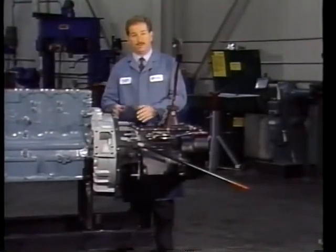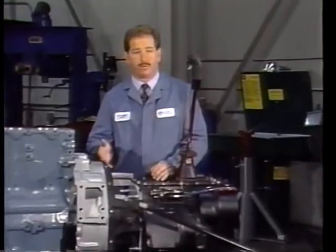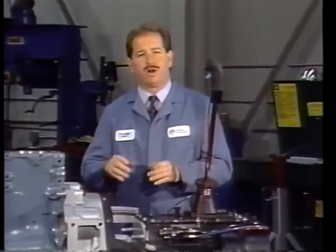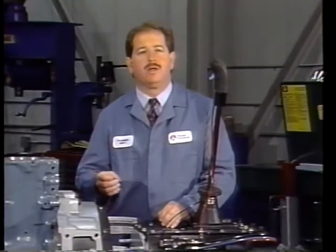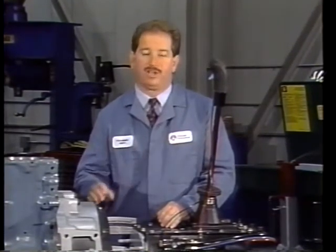We all know that once installed, the clutch must be adjusted properly and at regular intervals to ensure correct operation. This video will talk about the two procedures used to adjust the clutch system. The first is the internal adjustment, which is followed by the linkage adjustment.